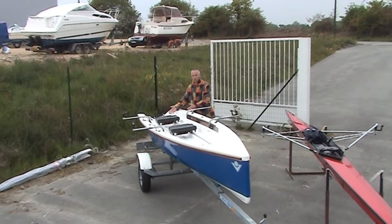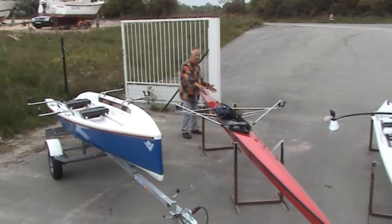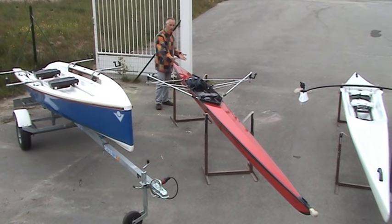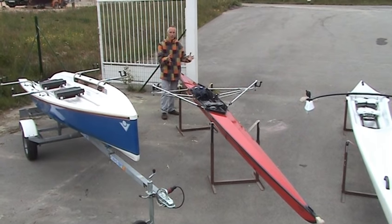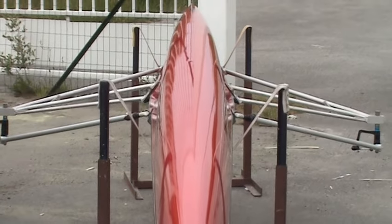This boat is a lot wider and shorter than this boat, which is very long and thin. This is like your Grand Prix racing car — it's a racing boat, my racing boat, and it's very, very slim, very unstable, difficult to learn, impossible to learn to scull in.